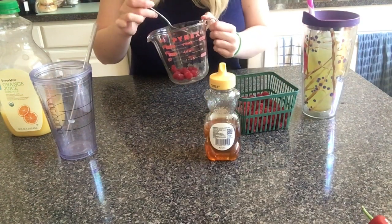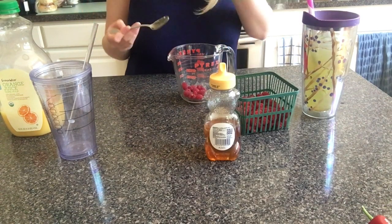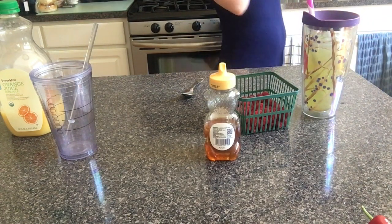Now that you have your raspberries and your sugar in a bowl — you have to make sure this is microwave safe — you're going to put a little bit of water in there, just a little bit, and you're going to stick it in the microwave.